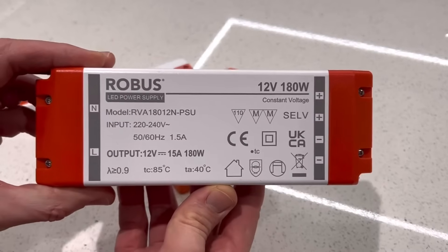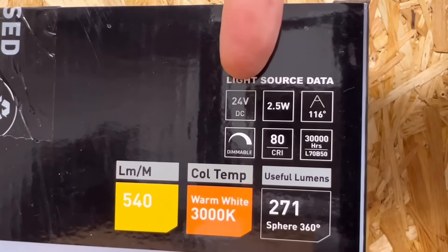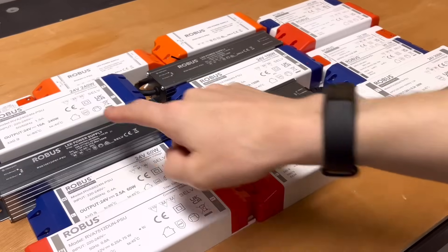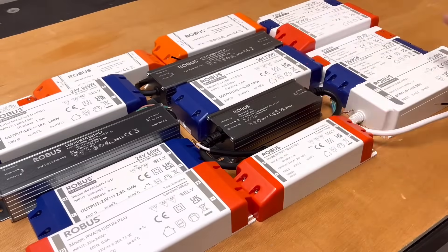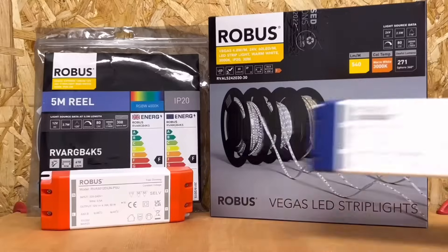This is the largest 12-volt driver that Robus make. If we needed more power than this, we'd need to either think about a 24-volt strip and driver, as they can deliver a bit more power — up to 320 watts — or split the strip into different sections, which brings us nicely on to our next point.